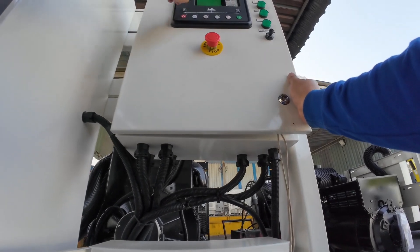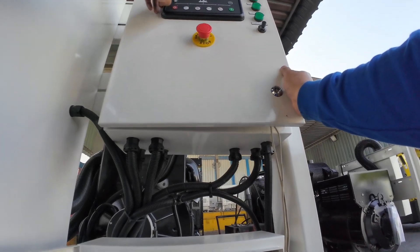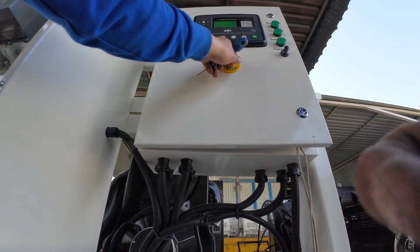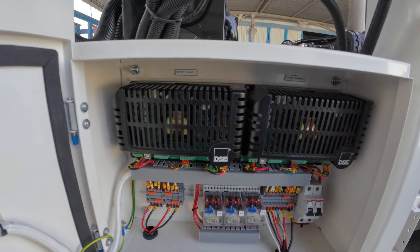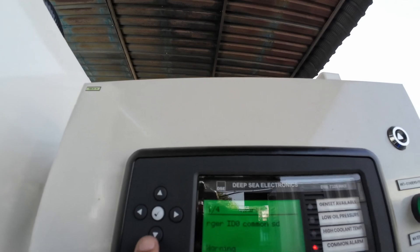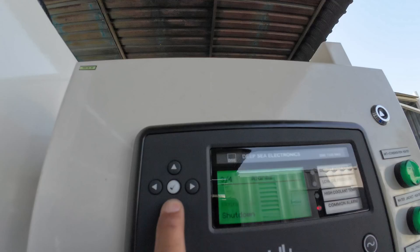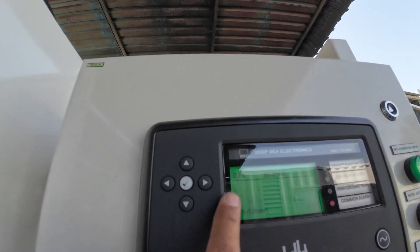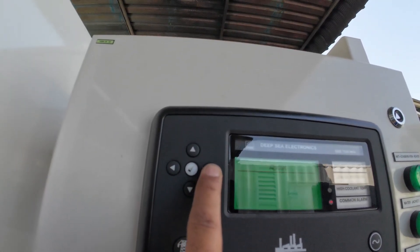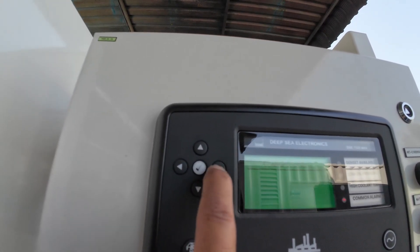Let's see — it's not working yet; there's no communications between the battery charger. We're checking the connections to see if they are correct. We have the intelligent battery charger one and two. It gives an alarm — we have intelligent ID one and also ID zero. The communications are ID zero and ID one, so that's why we have the alarm for that.